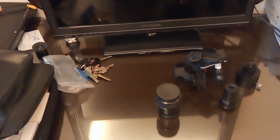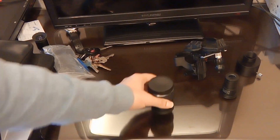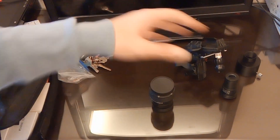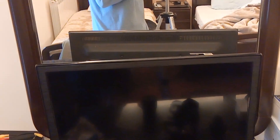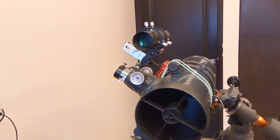Here it is on the table. Here is the eyepiece — the 2-inch eyepiece. My telescope is over here, which we're going to test the eyepiece on.